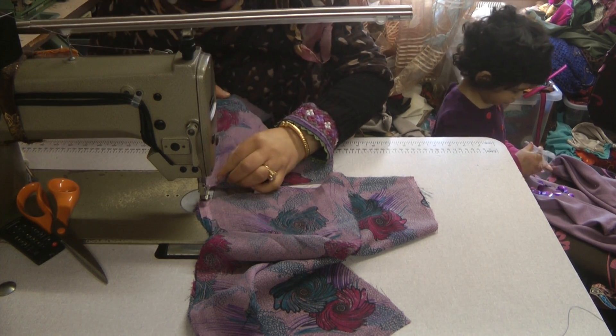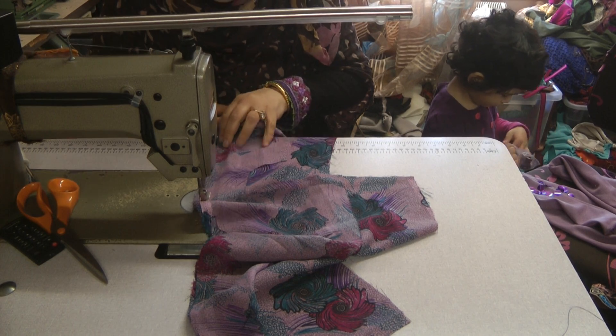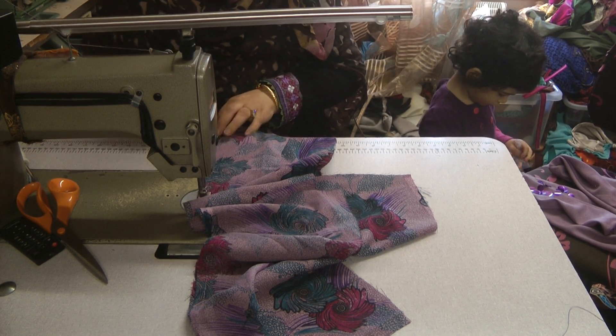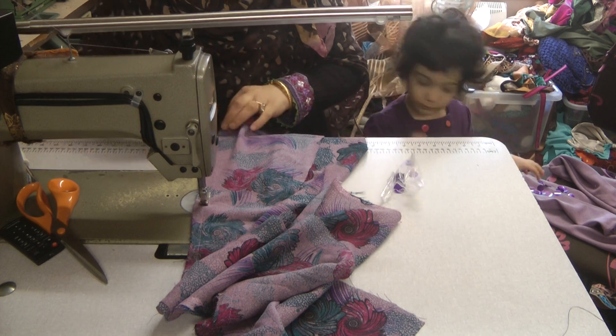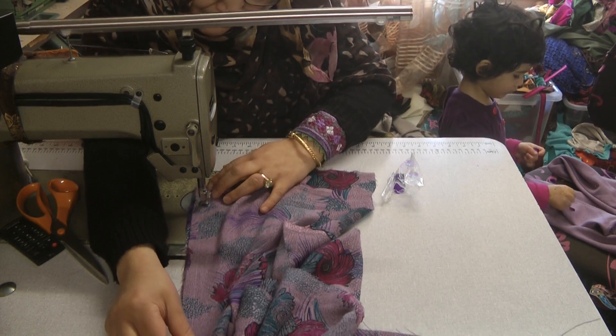In case any of you are wondering, this suit that we're making for baby Anaya was made from some leftover pieces from a suit that we've made for one of the aunties — actually my daughter-in-law. So what Anaya will have is the same suit as her auntie.